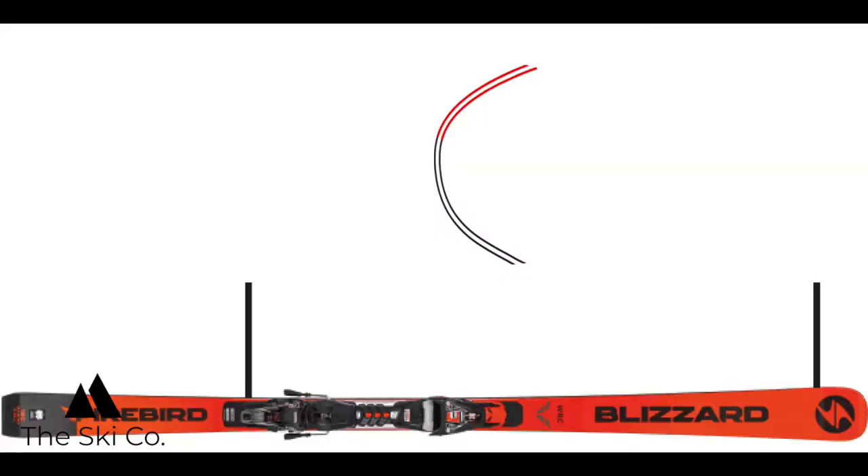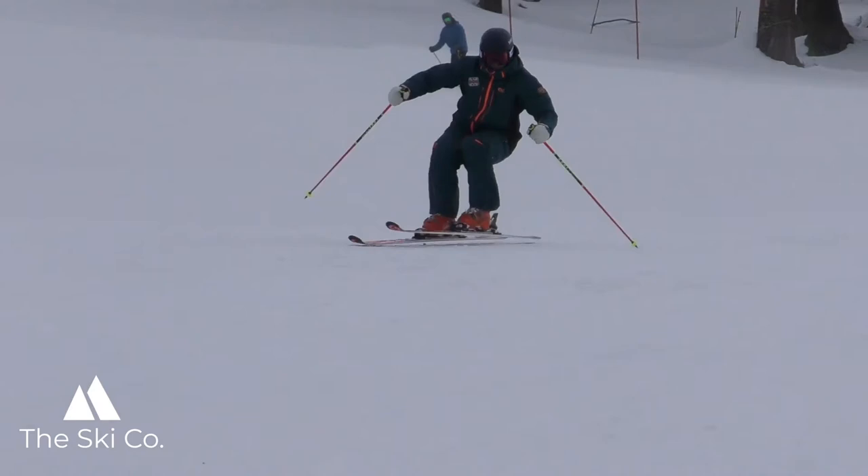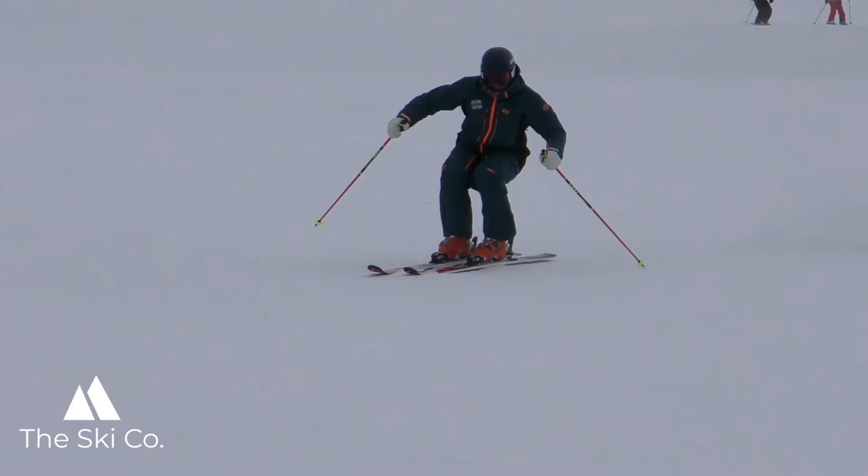To take your skiing to the next level, we need to really understand how to use ski design. Through the top part of the turn — the top third — you are trying to use from the tip of the ski to the heel piece of the binding. You want to stay centered, but you need to leverage yourself a little bit further forward to engage the tip of the ski.